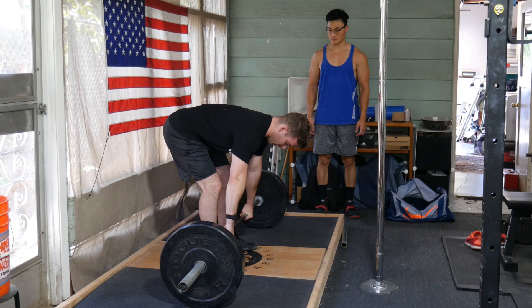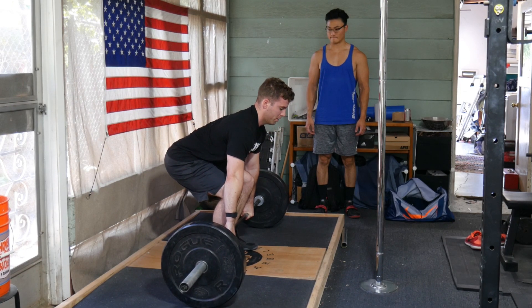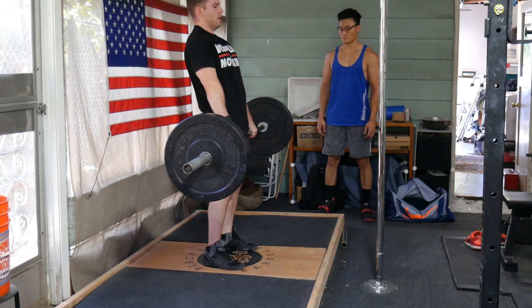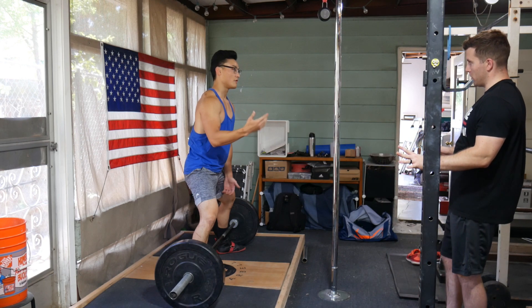When it comes to learning the actual lifts, conventional is going to be easier both to teach and to learn — it's just a more natural position to produce force from. Whereas sumo, on the other hand, is going to be a little more difficult, take a little more time to master, and it's going to require quite a bit more adaptation of technique to the specific lifter based on things like their limb length proportions,